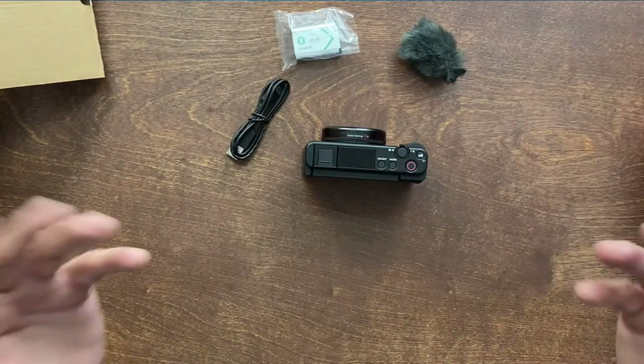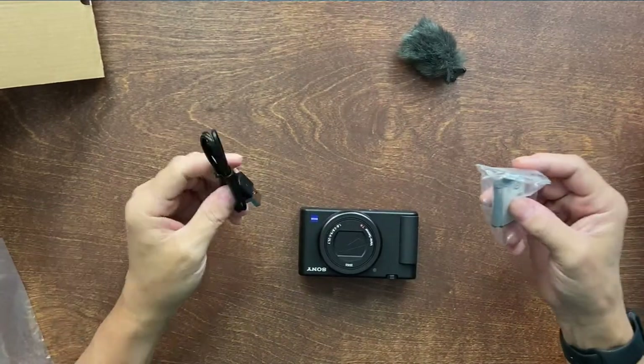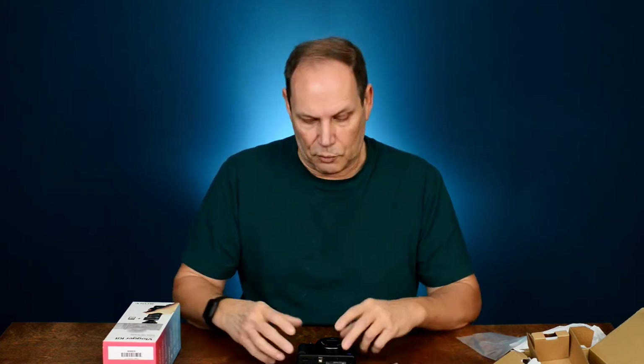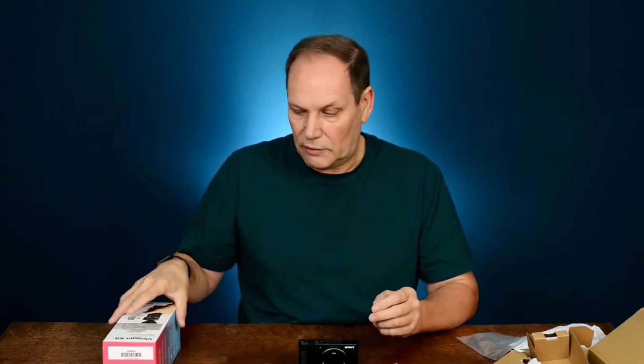One thing I wish they'd included in the box — since I'm not a Sony shooter — would have been a wall charger for the battery. I do have USB chargers for other things, but it would have been nice especially for the price. I waited to buy this; I wasn't first out of the gate because I was hesitant and wanted to see what the flaws were. Honestly the price at launch wasn't worth it in my opinion. I got it on sale, which makes it easier to swallow. From everything I've seen, the video quality is phenomenal and the focus is fantastic.